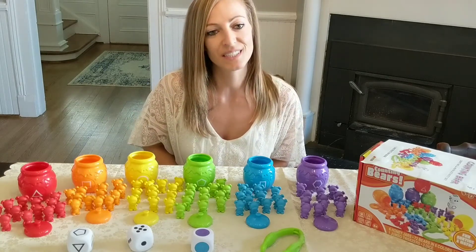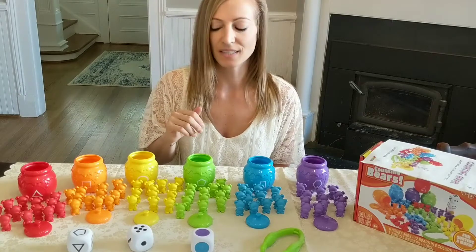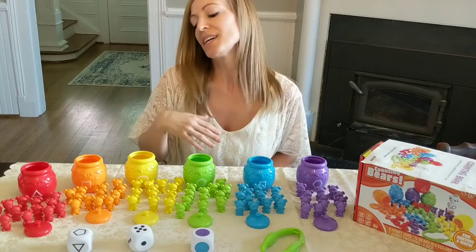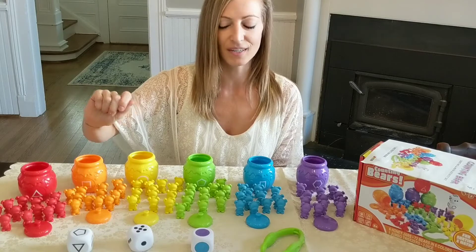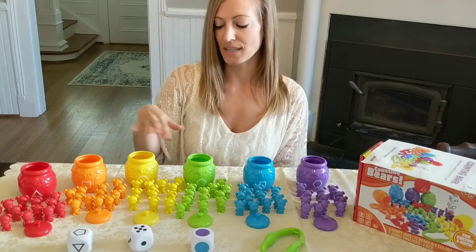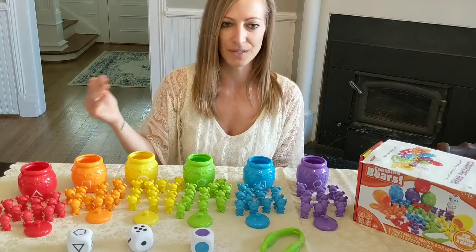One of the activities you can do with this game is the color sorting activity. As you see, there are six vibrant colors. For my 16-month-old, I would just hand him one color, say the name of the color, and ask him to place it in each container. I'll post a video of that so you can see him doing that activity.